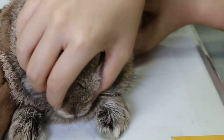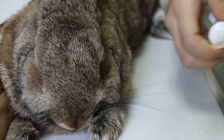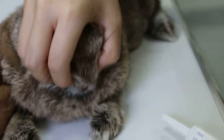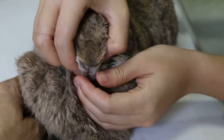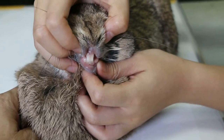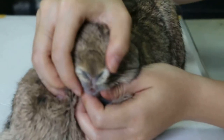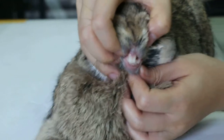So now we are trying to give the rabbit Fibreplex to move the bowel. But before that we open the mouth and check the rabbit first. My assistant opens the mouth to check the teeth — they look okay, not overgrown.